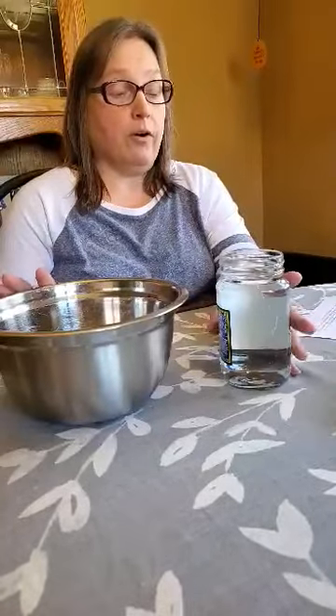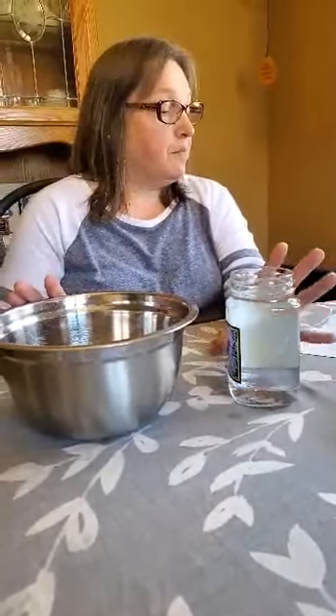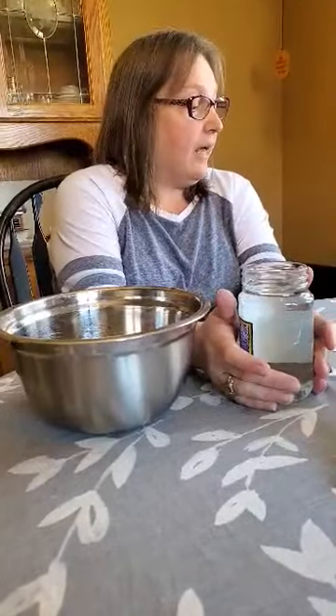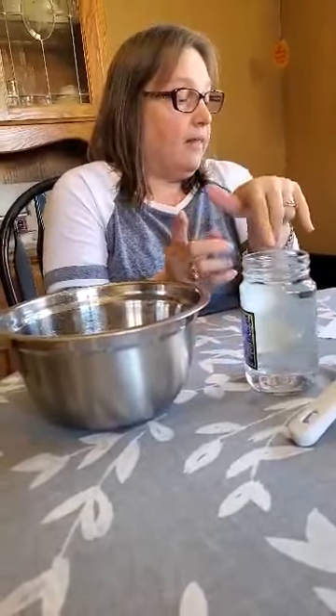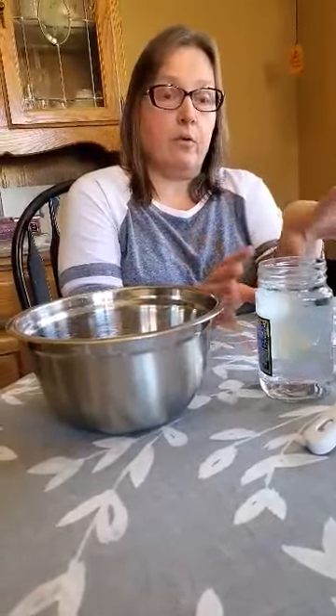Once I pour the water out, I'm going to put the strainer over the jar and add some ice cubes to it. Down in here you should be able to see the fog that it makes. The cold air from the ice collides with the warm water as the warm water comes up to the strainer, and the warm, moist air will cause the water to condense and form a fog.